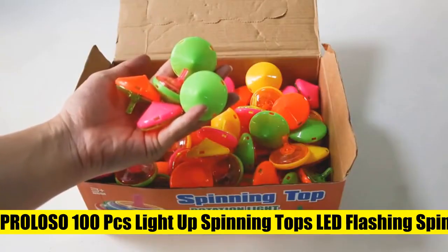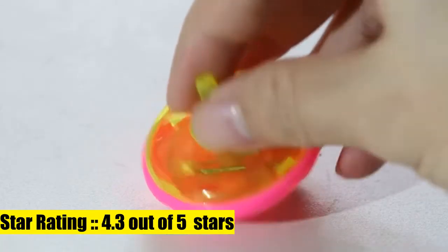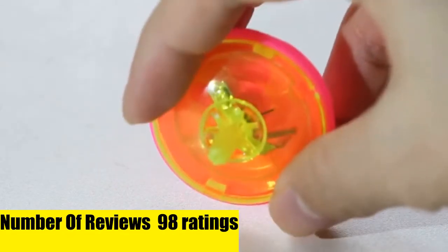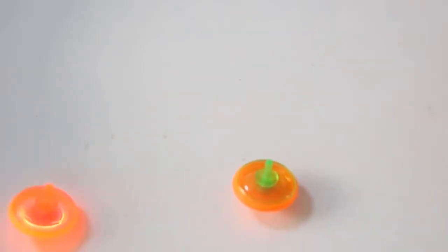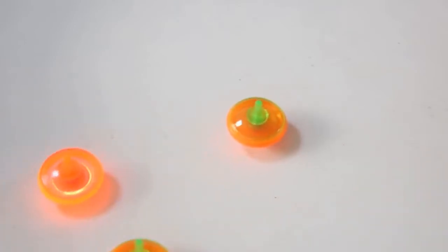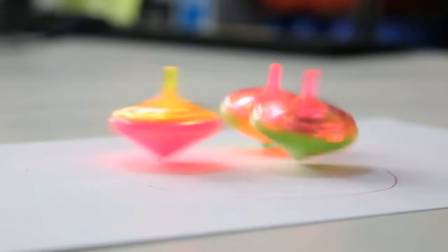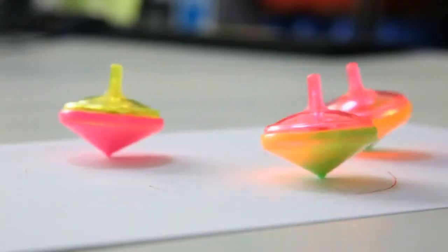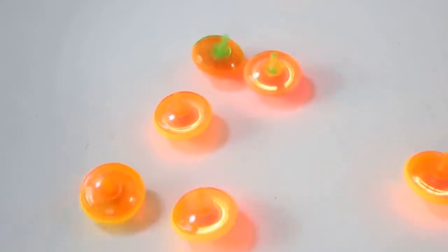The tops are handcrafted by artisans with organic wood and are certified by ASTM International. Perloso 100-piece light-up spinning tops set — 100 LED light-up mini spinning tops, battery included. Great toys for school carnivals and goodie bags. Four colors: orange, green, yellow, pink — different colors to meet your different needs. Sparkling red LED light: the faster the top spins, the brighter the light. Long-lasting easy spins, tons of fun — perfect party favor goodie bag fillers.